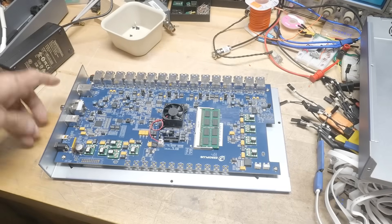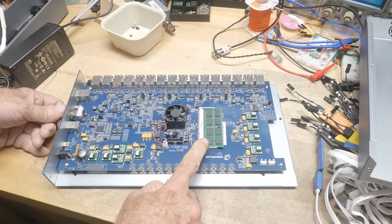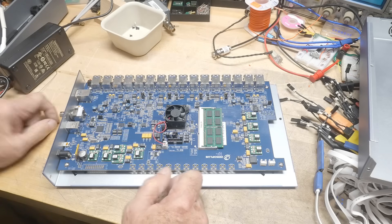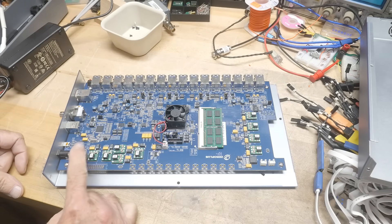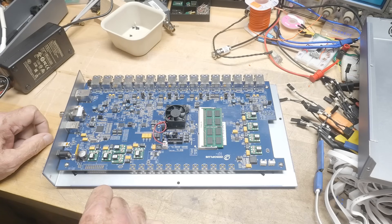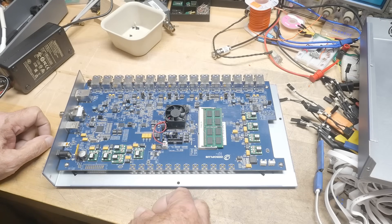Lots going on. These are all the inputs. Here is the RAM — this one has 16 megabytes of RAM. The power comes in here; there's a solid state fuse on the power supply — that's nice. Lots of jumpers, looks like maybe lots of configurations.